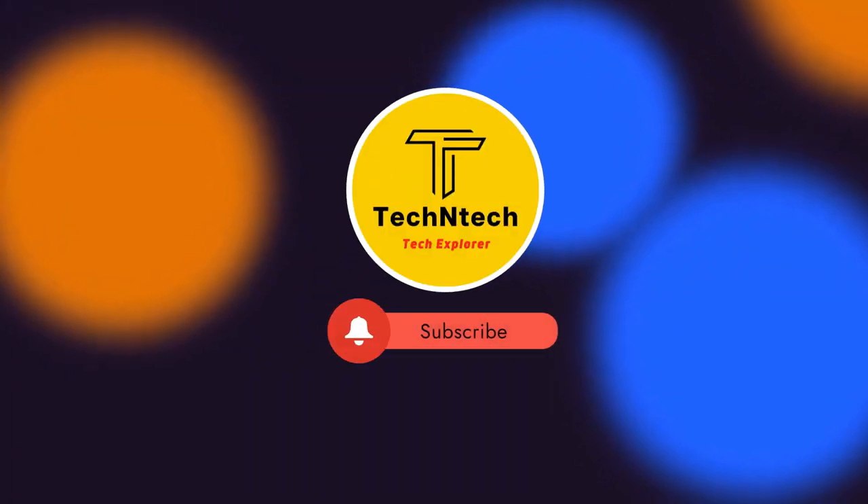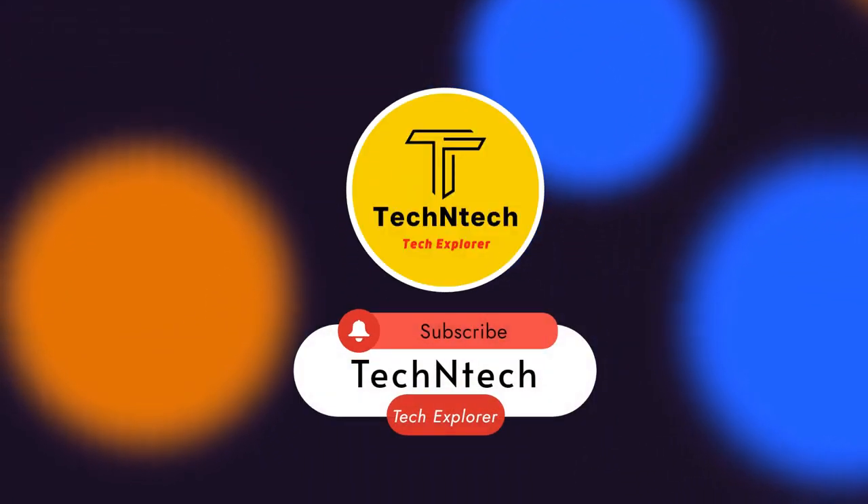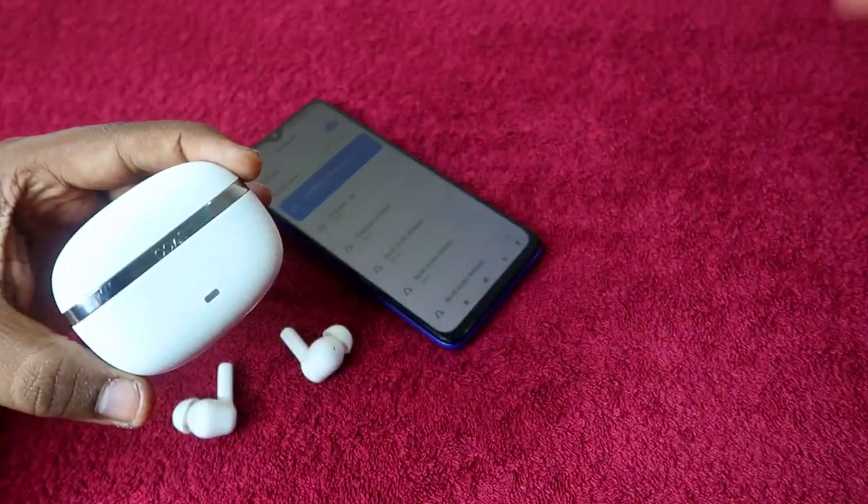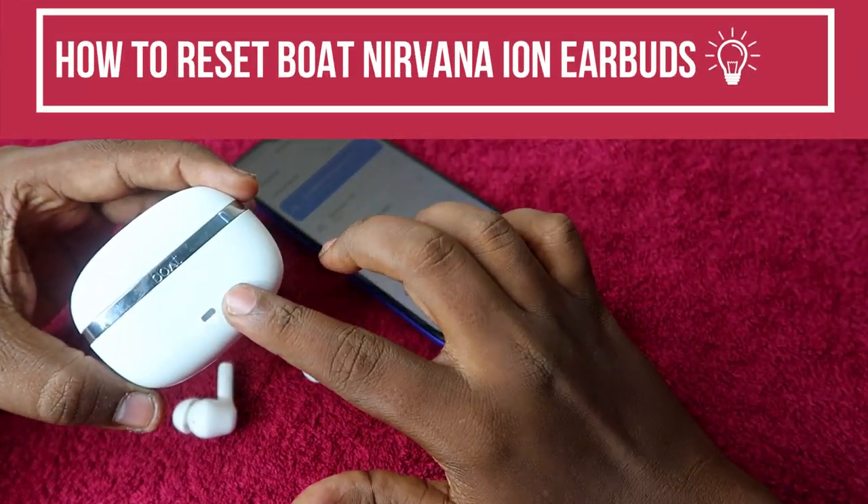Hey guys, welcome back to our channel. If you are new to this channel, please subscribe. In this video, I am going to show you how to reset the boAt Nirvana Ion DWS earbuds.